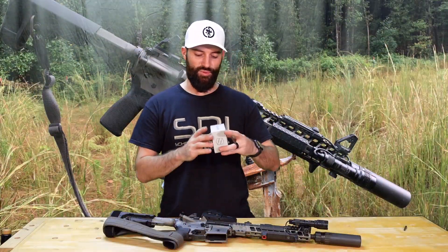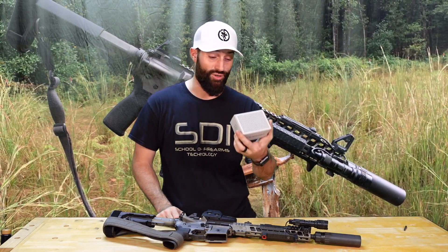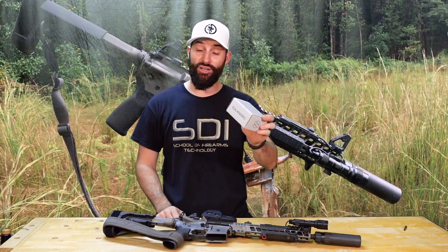I think I said that wrong — I think I tried to say it wrong. I don't know if that is how you say it, then cool, but I'm going to call it Scalarworks. I don't know how you're supposed to say it, but these are awesome.